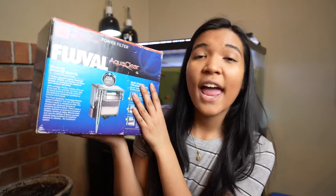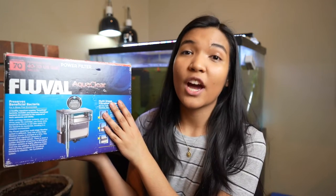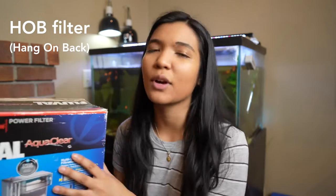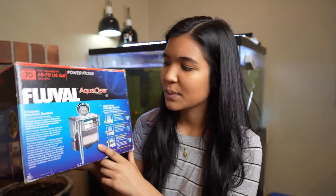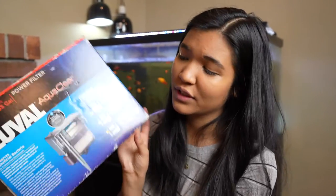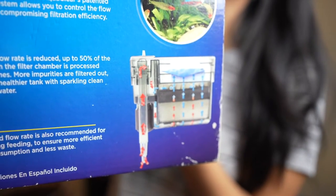When looking at the different kinds of filters, there are two main ones that most people will come across: the canister filter and the hang-on tank, sometimes called a HOT filter — H-O-T, hang-on tank — or an HOB filter, hang-on back. These are some common acronyms used with these types of power filters. You can see that it's basically just this little box that hangs on the outside of the tank. There's an intake tube that sucks water up and into the filter, it goes through a series of media baskets, and then it comes back out in a little waterfall kind of deal.